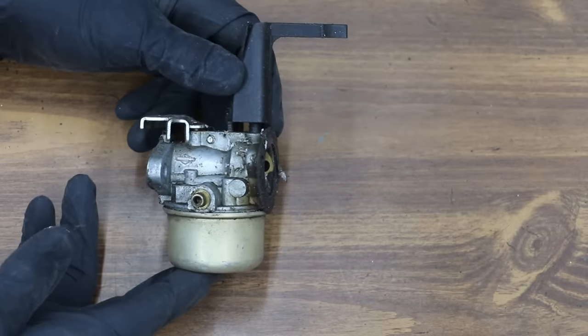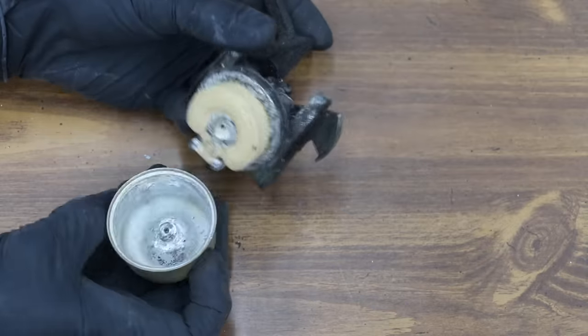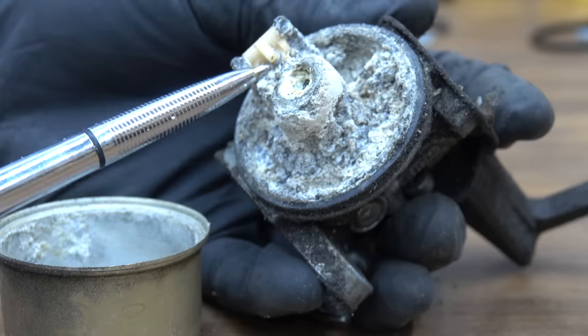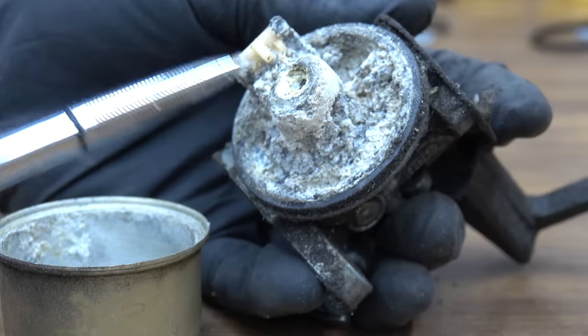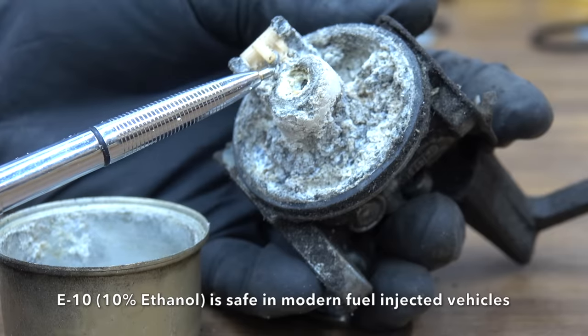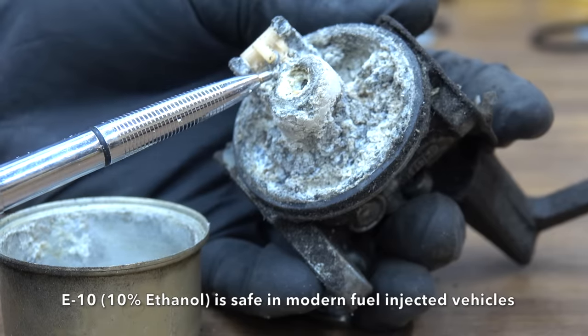This carburetor actually looks fairly decent on the outside — it's a little bit dirty. But when you take the bowl off, this thing has a lot of corrosion. Once you remove the bowl, you can see there's a tremendous amount of corrosion, and the damage is irreparable. This carburetor is ruined. Fuel-injected systems designed for ethanol fuels don't experience this type of corrosion, since modern vehicles are made of metals, seals, and rubber that's not affected by ethanol.